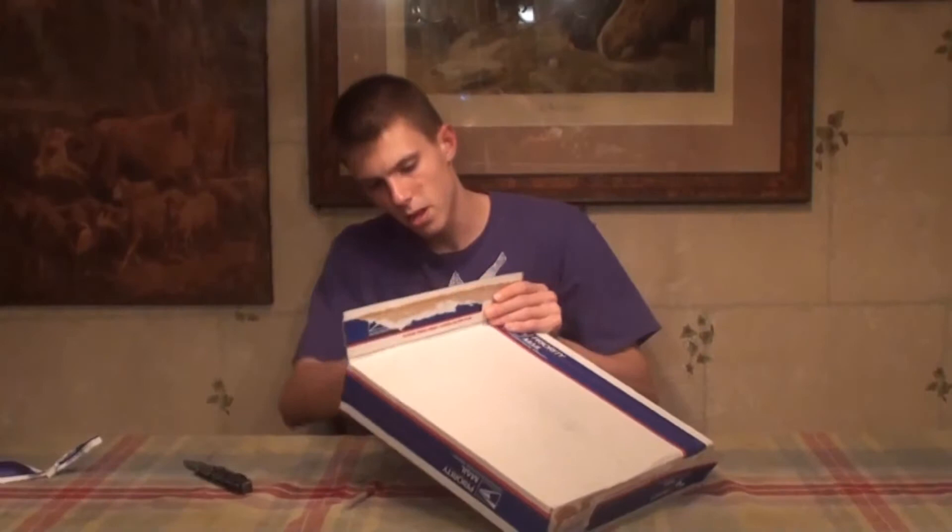I emailed them, they said sure, no problem, we'll send you a pair out to review. Shipped via priority mail from California, it got here in two days. I was rather impressed with their shipping — they really got this product out to me quick.